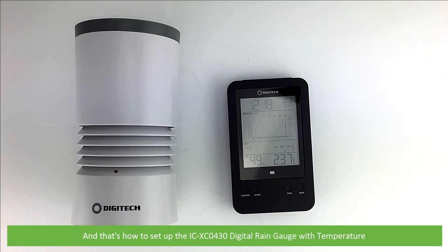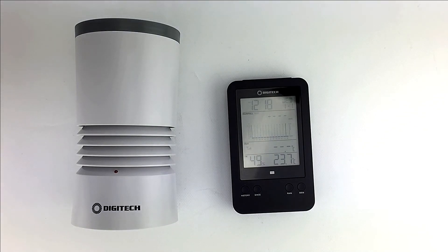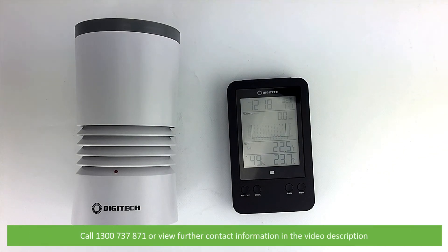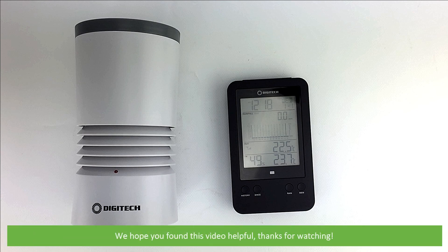And that's how to set up the ICXC0430 digital rain gauge with temperature. For more information on this or other rain gauges, speak with an Instrument Choice scientist — call 1300 737 871 or view further contact information in the video description. We hope that you found this video helpful. Thanks for watching!